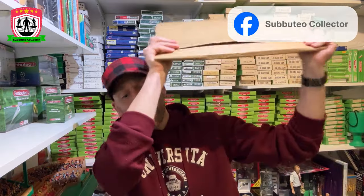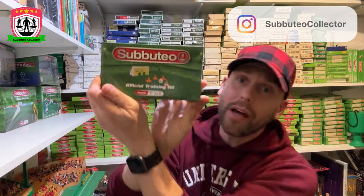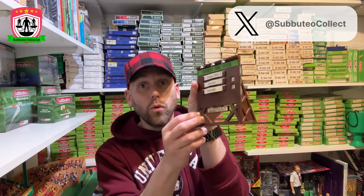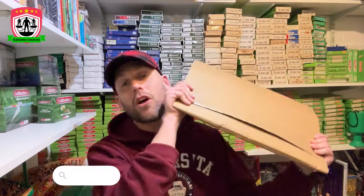Welcome to Subbuteo World! We have new products — a new scoreboard, a new product. Last year we had new training sets, new fences, new pitches, but this one is a scoreboard. Not an old scoreboard, not a black scoreboard — something new, something digital. I am excited! First I must say thank you so much University Games for sending this over so I can give it a full once-over.